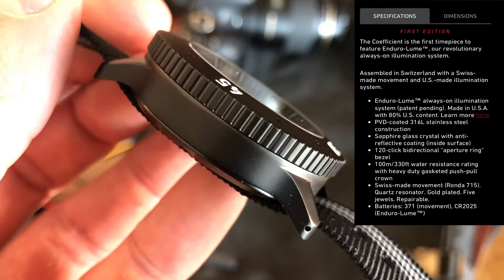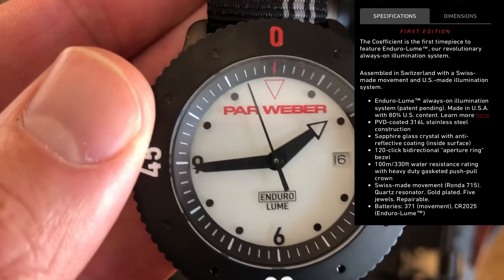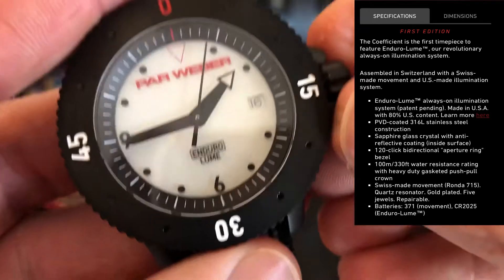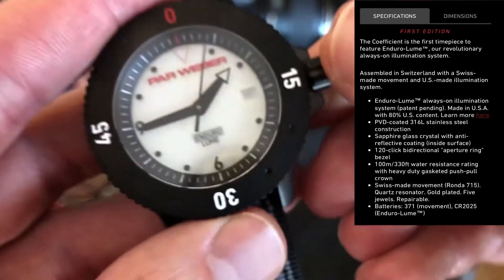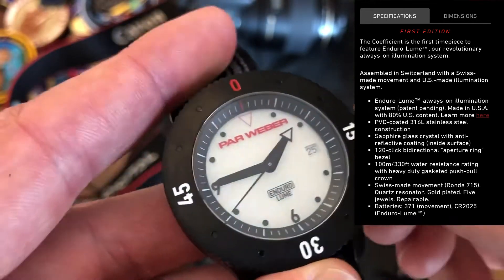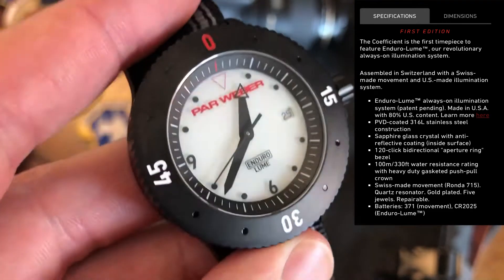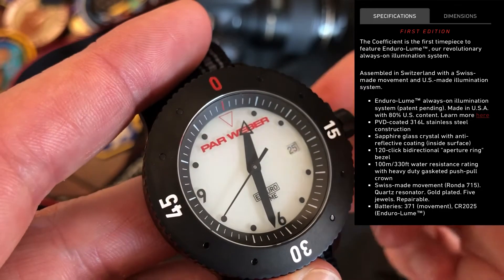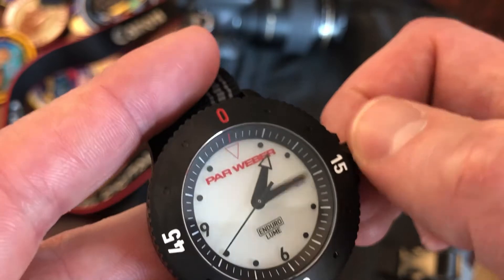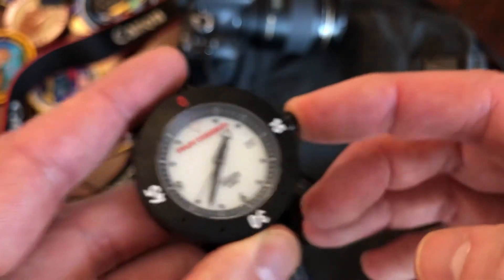The highlight of this watch is a patent-pending Enduro Loom system created by this company, with 80% of content made in the US. The case is PVD coated and has a sapphire crystal so it won't scratch. It has a 120-click bi-directional bezel, water resistance to 100 meters, and a Swiss-made quartz movement — the Ronda 715. Two batteries are listed: one for the watch itself and one for the Enduro Loom. The watch is hackable and has a date window at the three o'clock position, adjustable bi-directionally.